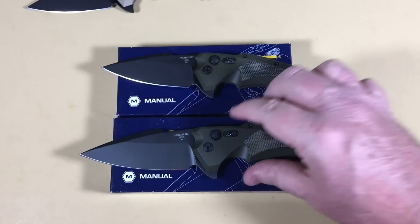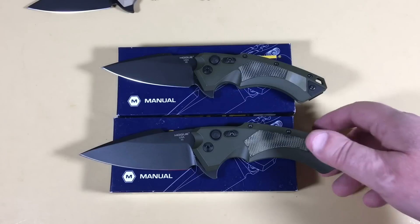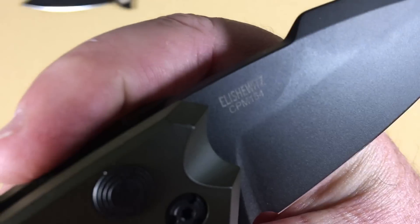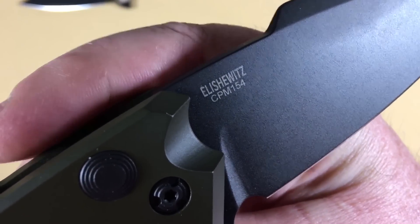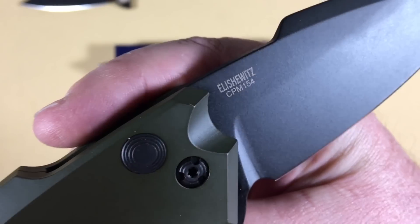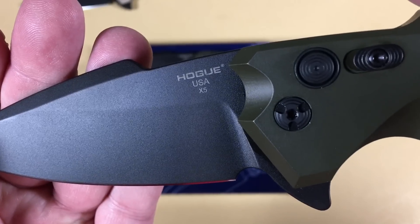Alan Elishewitz design, CPM 154 steel — so good steel, made in the USA.